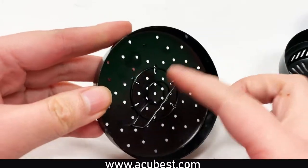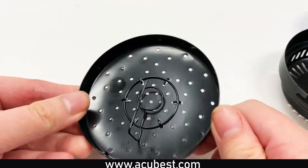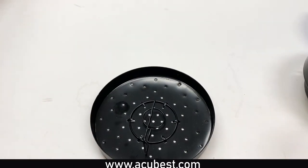When you open the Moxa burner you will see a metal coil with a metal pin. This pin is where you insert the Moxa. The coil itself allows you to insert your ginger slices.